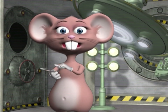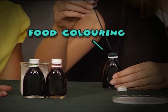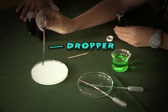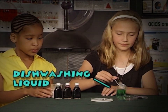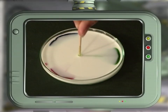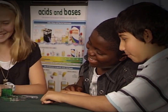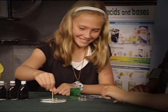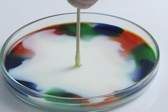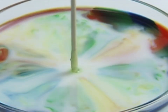Pour the milk into the dish and add a few drops of each of the food colorings — remember, don't stir. Take a toothpick and dip it into the dishwashing liquid, then put it in the center of the milk. Remember you cannot drink the rainbow milk due to the dishwashing liquid used in the activity. Look at that burst of color — it looks like a mini kaleidoscope!